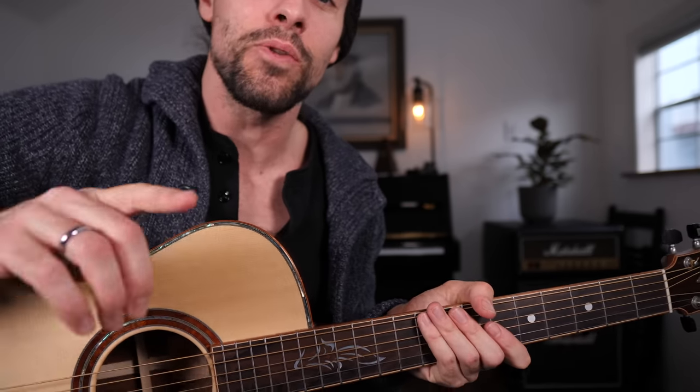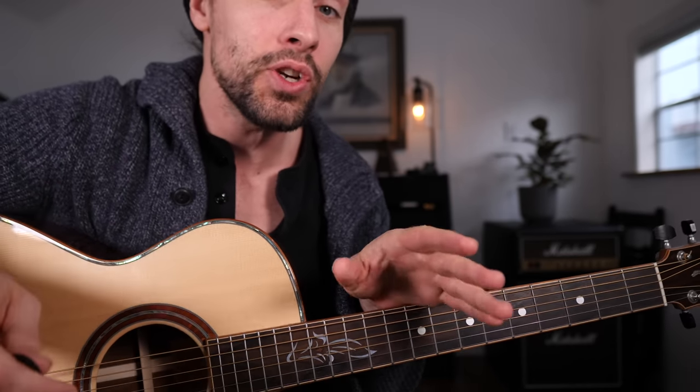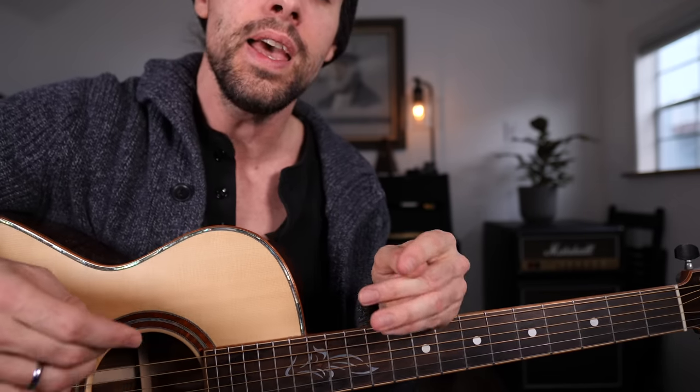I want to thank my patrons for making all these lessons possible — I hope you're enjoying all those extra resources. You can head over to patreon.com/rifflessons to download Guitar Pro, and I'm also going to be making a SoundSlice for today's lesson. Until next time, this is Rob coming at you from the Jersey Shore saying happy pickin'.